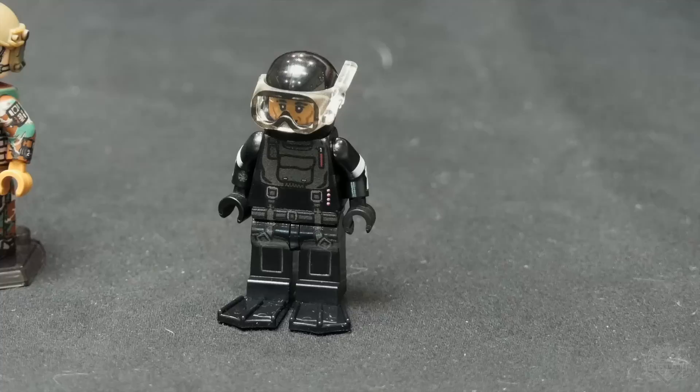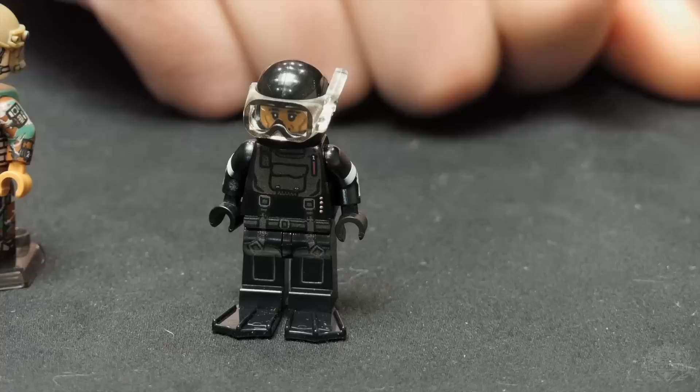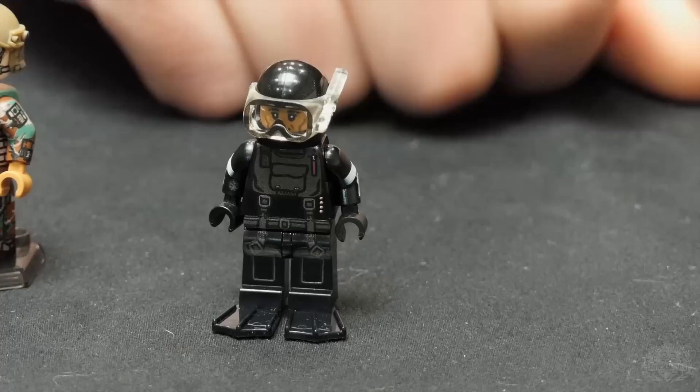These seal dudes have printing to make their goggles nice and square — their goggles are pretty square in real life. They're super chunky square goggles in real life, so that's funny to see that.